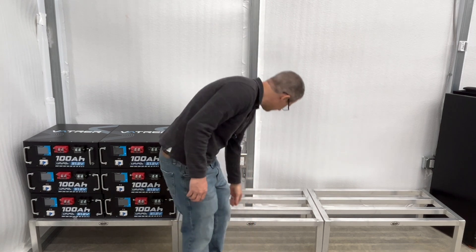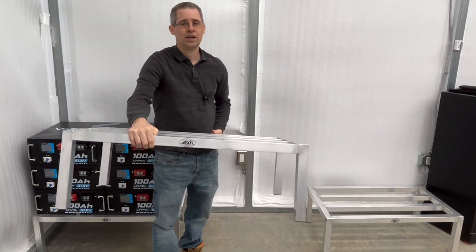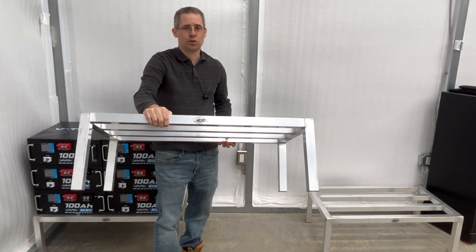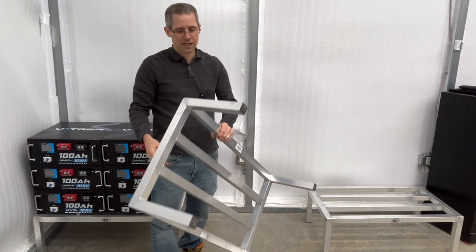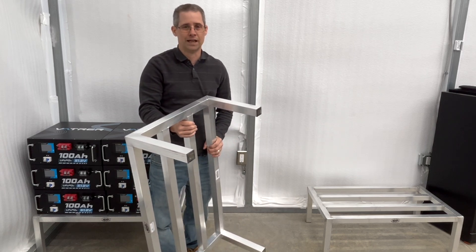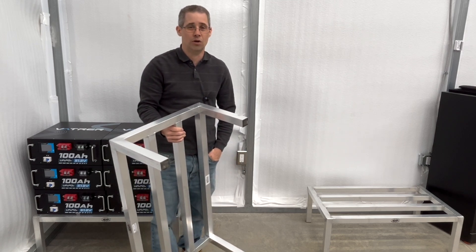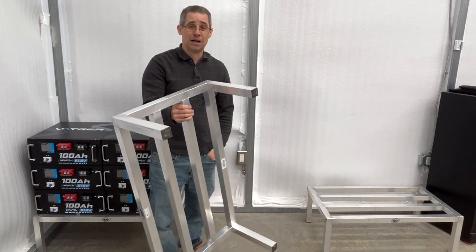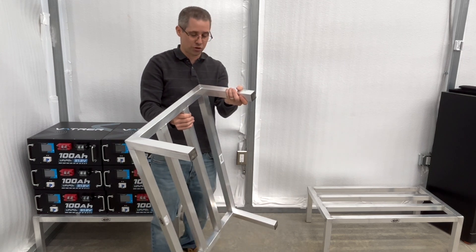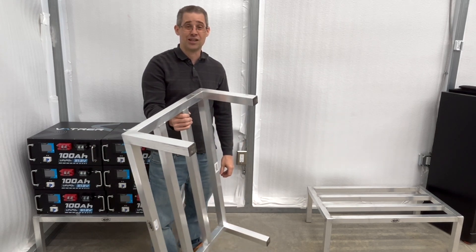So here's what I have. These say Nexo on them but they're actually made by Global Industrial — these are food-grade stands, so this is what you would have in like a restaurant. Dimensions are 20 by 26 by 12. What's interesting about this is it's inch-and-a-half square aluminum tubing, all welded, so it's got a nice weight capacity.